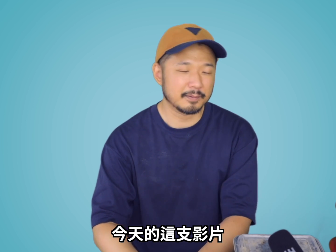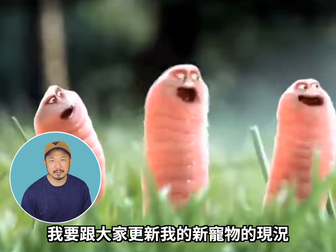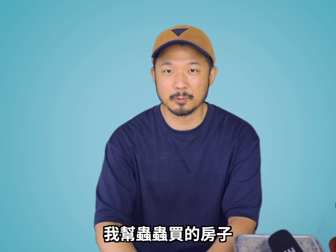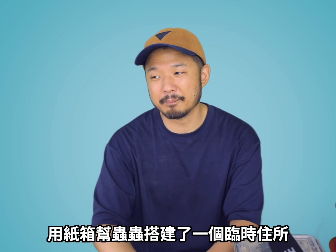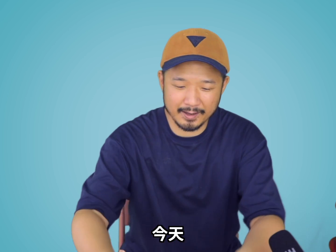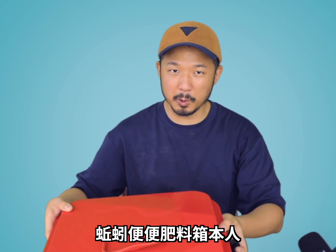So today we're doing this episode because I just want to give everyone an update on my new pets, which are my 500 earthworms. If you guys have watched my last video, you saw that this worm bin, the vermicompost bin, did not arrive in time. So I had to improvise and make this little cardboard box to be their temporary housing. Today, guess what came in the mail? The actual vermicompost bin.